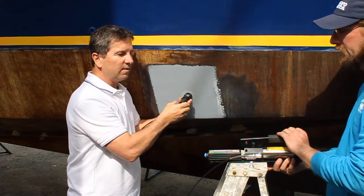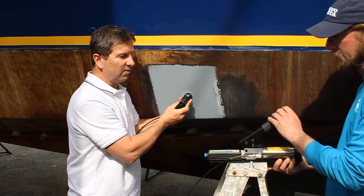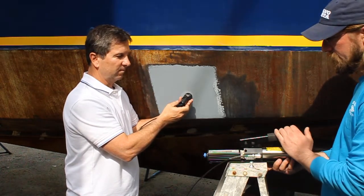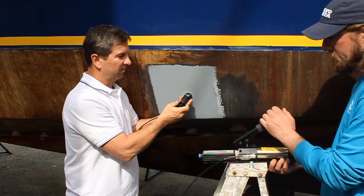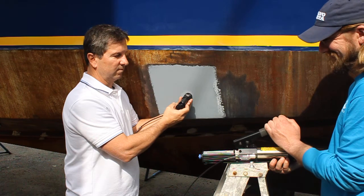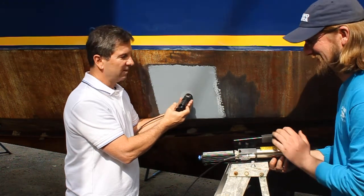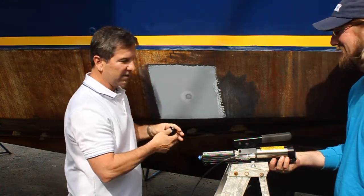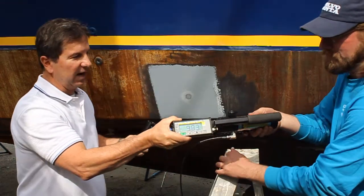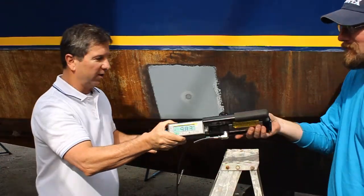Okay, we're on. The valve is closed. Go ahead. Excellent — that is 983 PSI, and I want to show you the dowel.